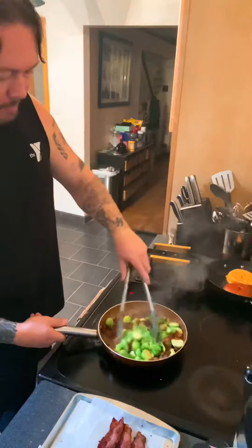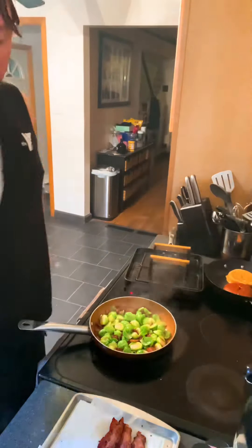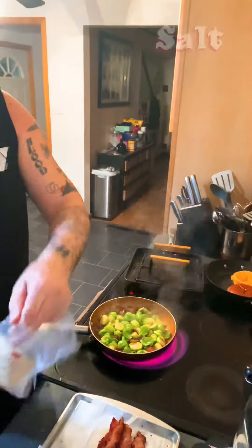Anytime something falls out of the pan, you always got to eat it — that's snacking while you're cooking. Get in there, get that bacon fat all just glazed over those. Let them kind of just come together in there, taking a bath in that bacon fat.